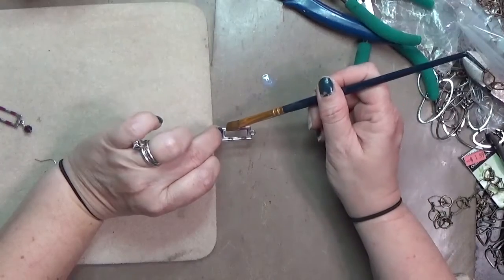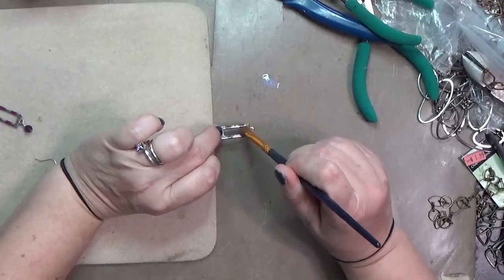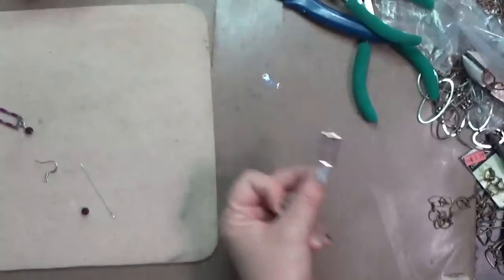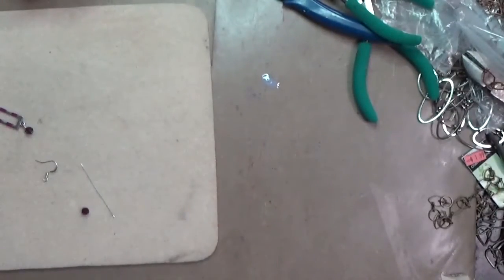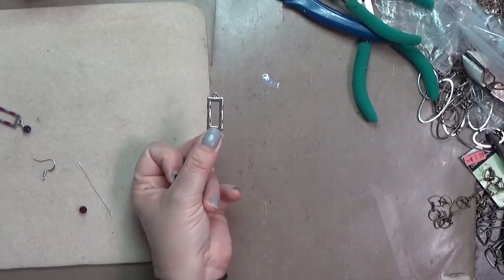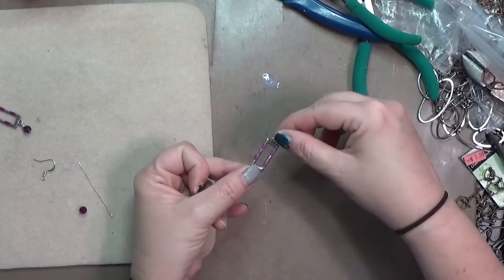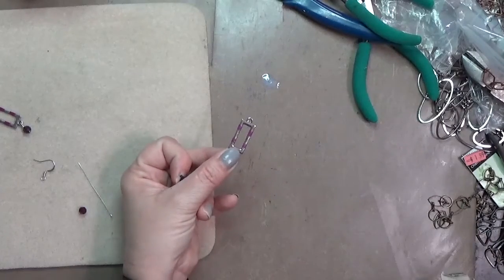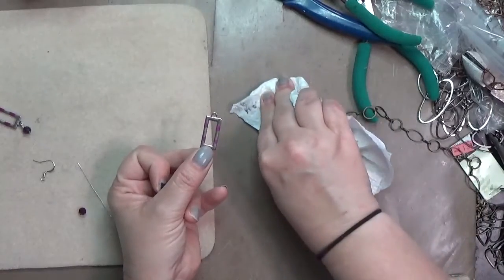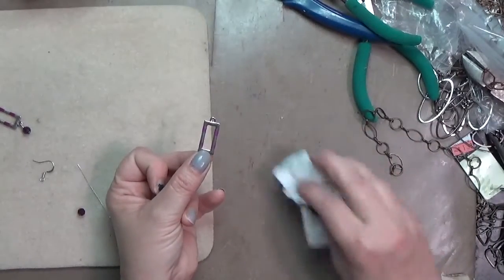Then I'm going to use a clothespin. Y'all, if you watch any of my videos you'll see I use clothespins all the time — they're a great, handy tool to have around on your desk. I'm going to grab my clothespin and have it hold the link while it dries.